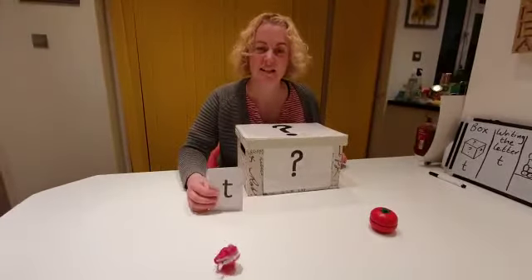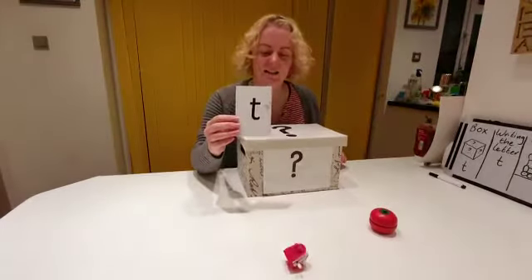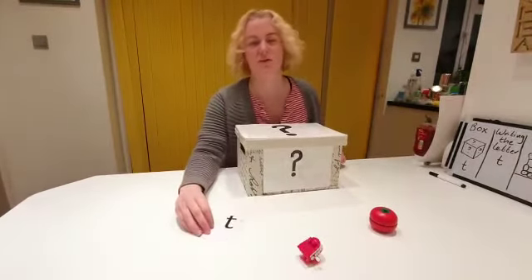Chattering teeth! T, T, teeth. Oh, he stopped. It's finished.